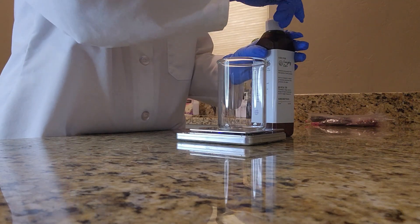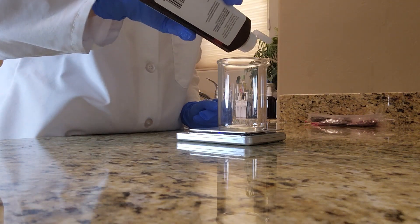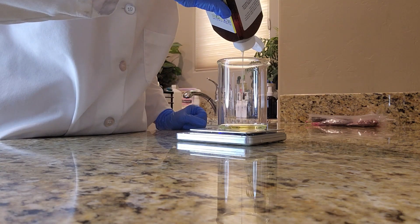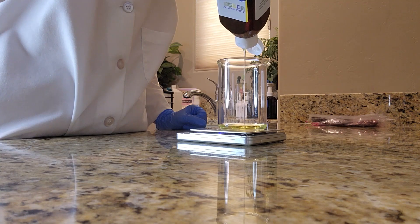When it came to creating this body oil I really wanted something that would come together quickly and would be easy for those just starting out, but I also wanted something that would combat redness, inflammation, and dry skin.